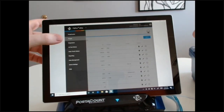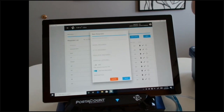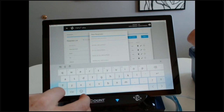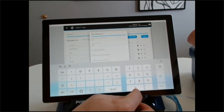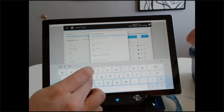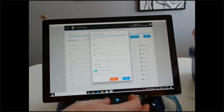The next function is 'Respirators' — this is the only part of the software where you can add respirators. Click 'New' to enter the manufacturer, model number, and type — N95, half face, P100, or full face. The critical field is the pass level. N95s are always 100. Half-face respirators and P100s are also 100. Full face masks are 500. It's very important to have the correct number — if you put 500 for an N95, it will never pass. N95s can only max out at around 200 plus. Once entered, it's saved in the software and you don't have to enter it again.